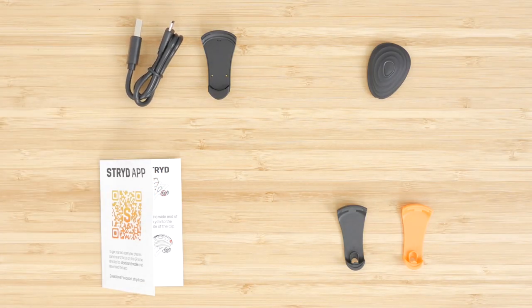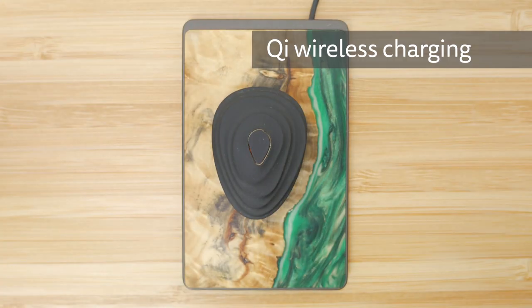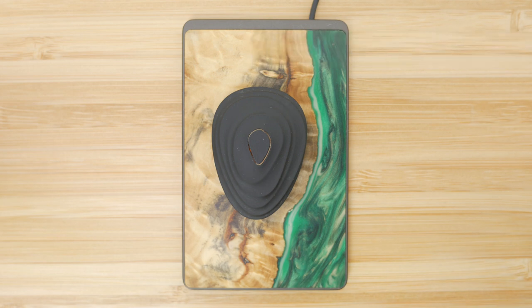My previous version came with the exact same wired charging cradle. It's disappointing to see the new Stride actually loses a genuinely useful and forward-thinking feature: wireless charging. The old Stride supported the almost universal Qi wireless charging standard, so you could charge it with any charging mat you had lying around, or even a friend's phone if it had reverse wireless charging. Earlier shipments actually came with a wireless charger. Now if you don't have the charging cradle to hand, you're probably stuck.